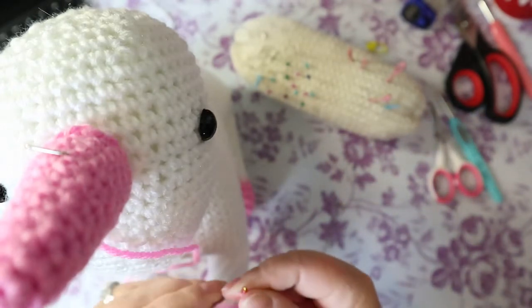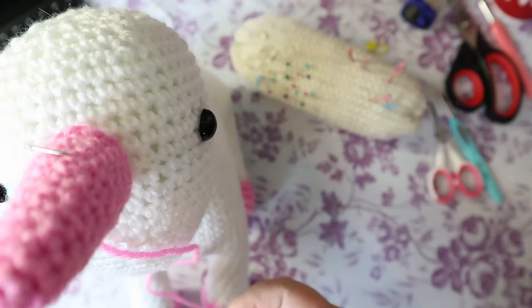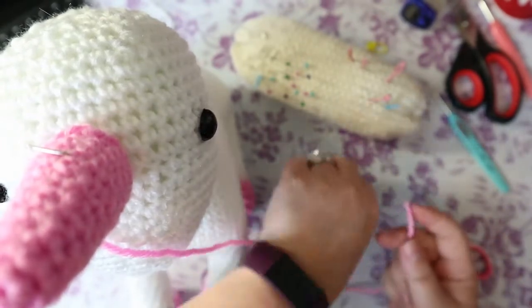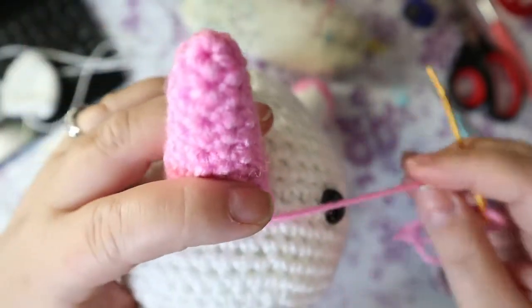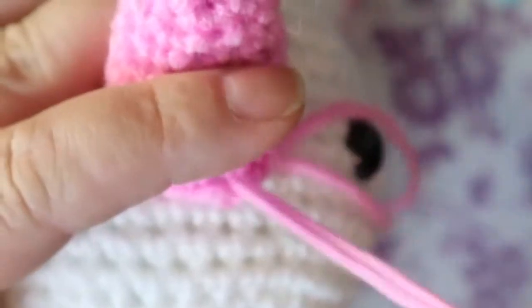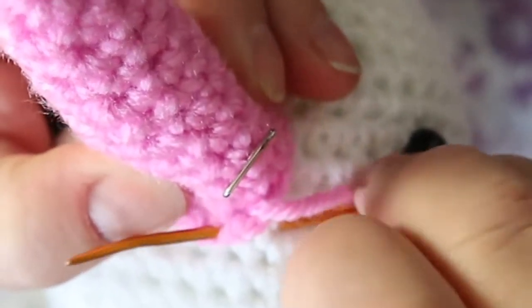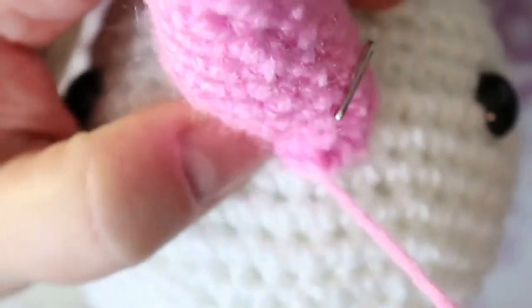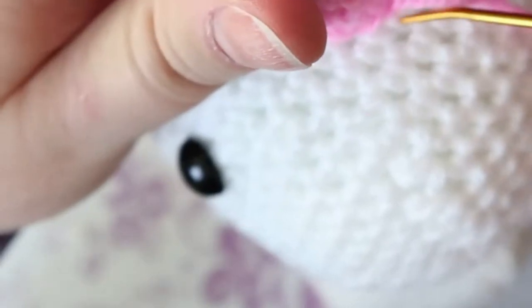I'm going to do invisible stitches. So I go in as close as I can to my horn and pop up into a stitch, then when I pull, that stitch gets sucked in underneath there. I'm going to hit every stitch along, going in as close as I can and hitting the stitch. I use a hook end like this to do this — and that's what I'm going to do for my ears and my horn. So get yours all sewn on and I will see you when we're done.